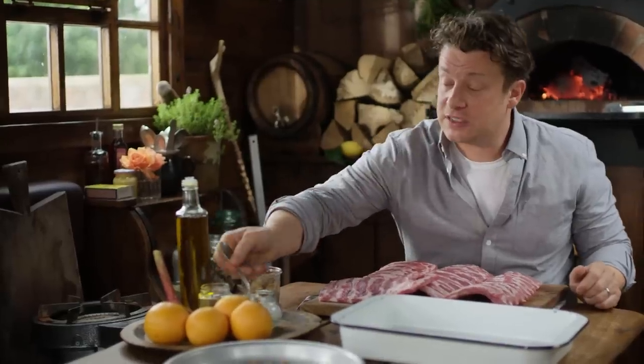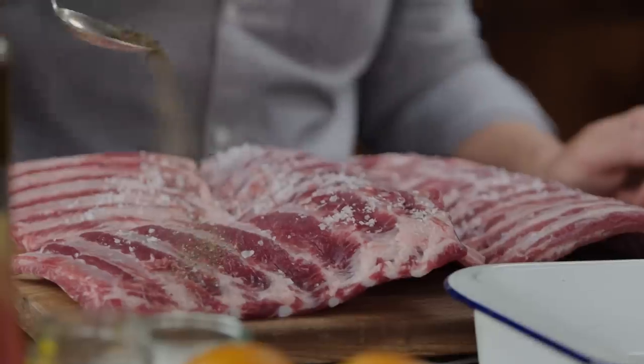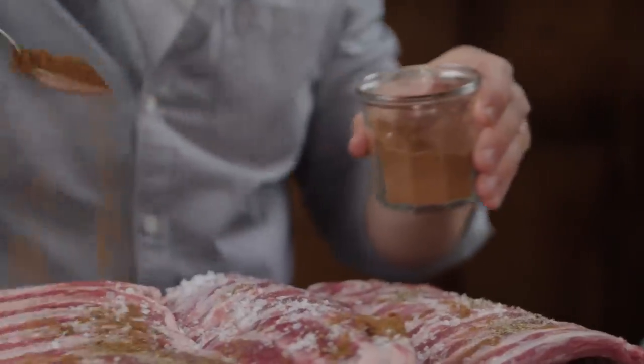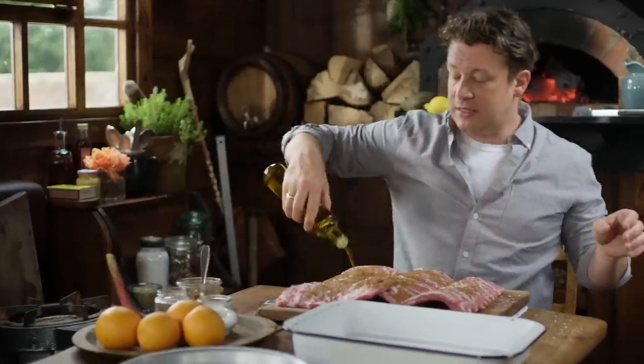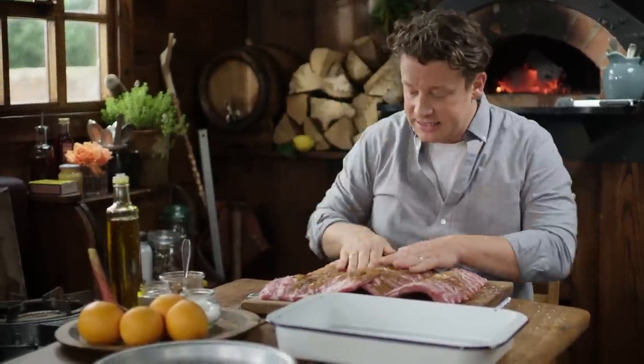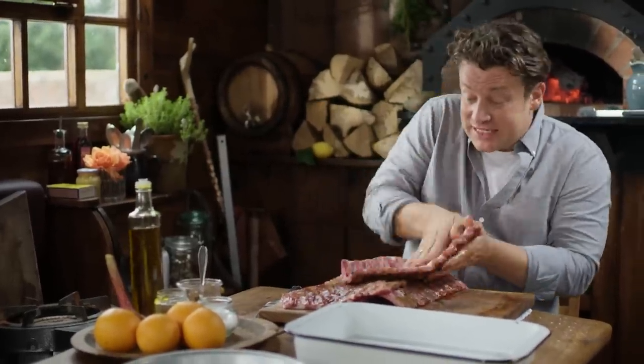Get yourself some salt and just sprinkle some of that over the top. Then we've got some pepper and then we've got about two teaspoons of our five spice. With a good little drizzle of olive oil and then we're going to use our hands to really rub that in. Then we'll turn it around and we'll do the same on the other side.